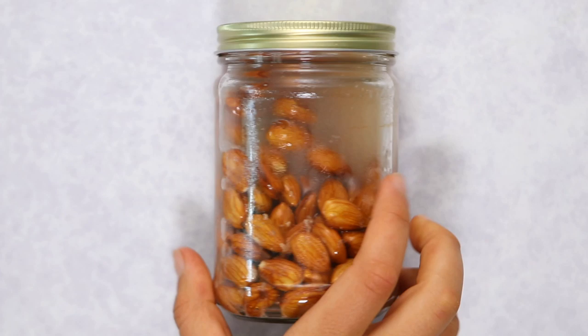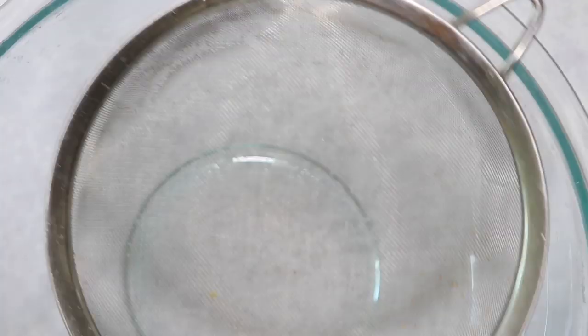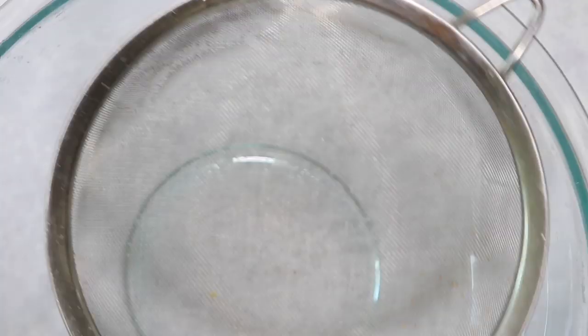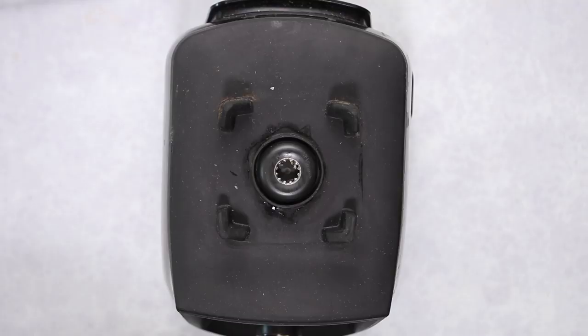The next day, the water is going to look a little bit cloudy — this happens when you soak a lot of nuts and it's totally normal. Your almonds didn't go bad. At this point, drain your almonds and rinse them really well. I'd also suggest soaking your nuts in a wider container rather than a narrow mason jar, since they can get stuck on the bottom and it's hard to empty them out.